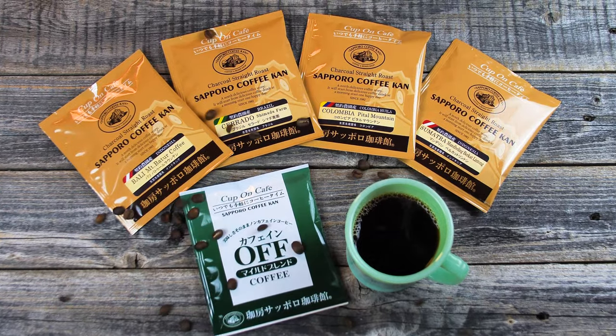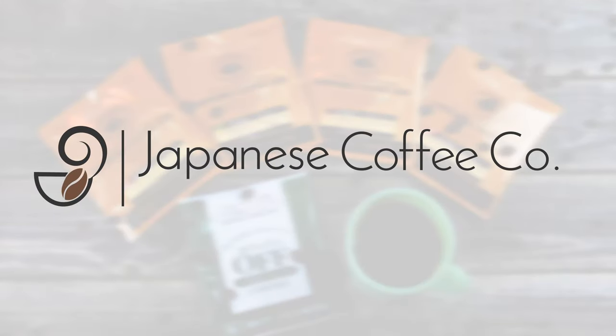Get some packets today at JapaneseCoffeeCo.com. Japanese Coffee Company. Roasted with love in Japan.